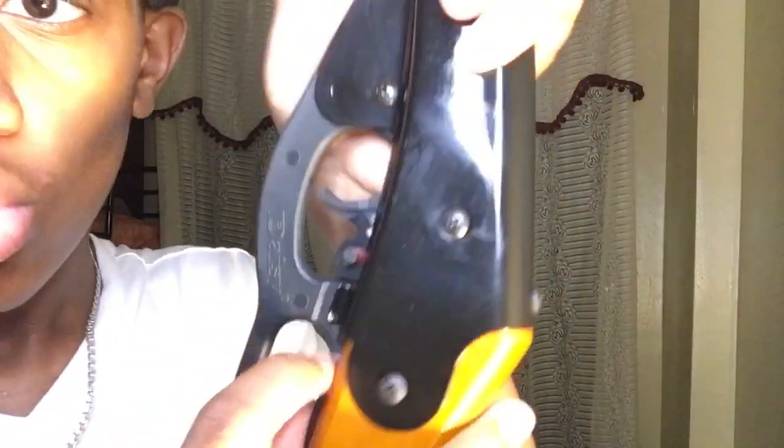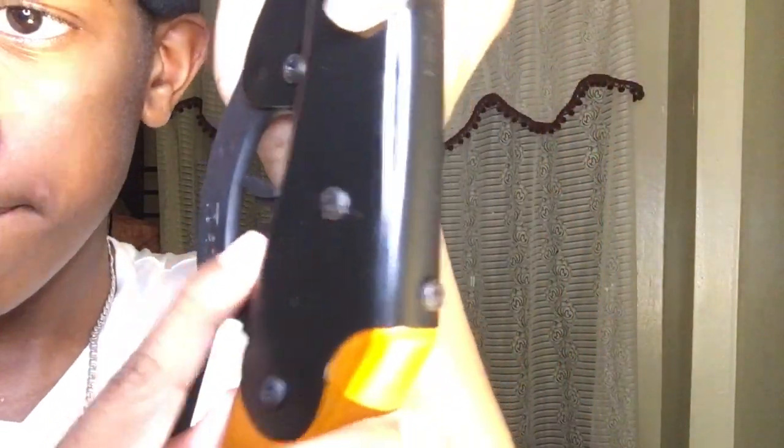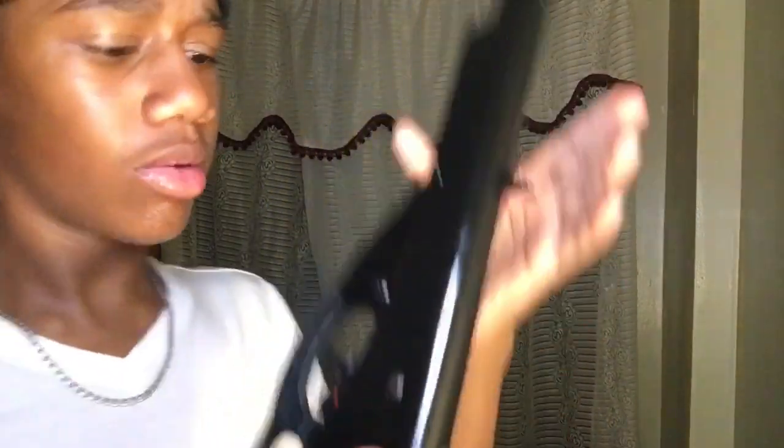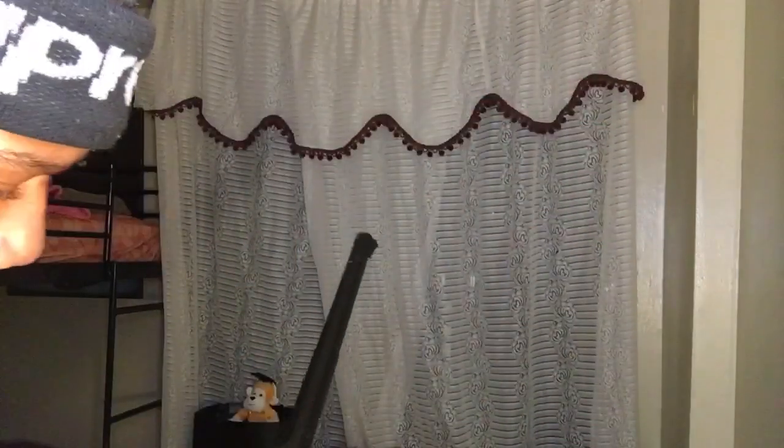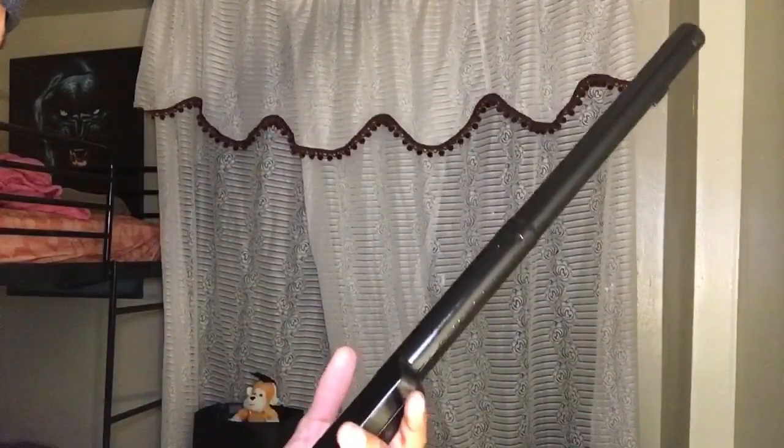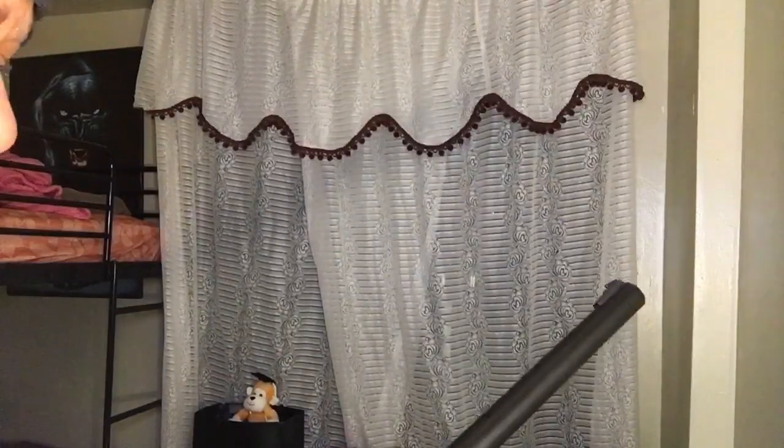It smells oily, like the metal is greasy. Oh there it goes — wait. Okay, there's a safety on it. The safety's right here — you see the red? Once it's red, it's ready to shoot, and you can push that back. This is so greasy. It's oily — my hands are oily. I might wipe off the oil parts because I don't like it.